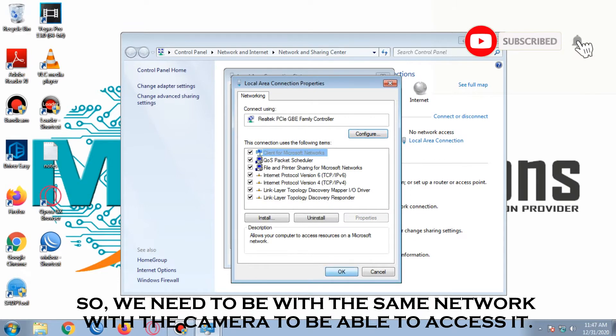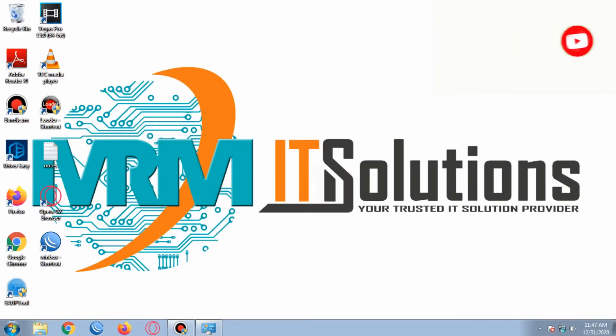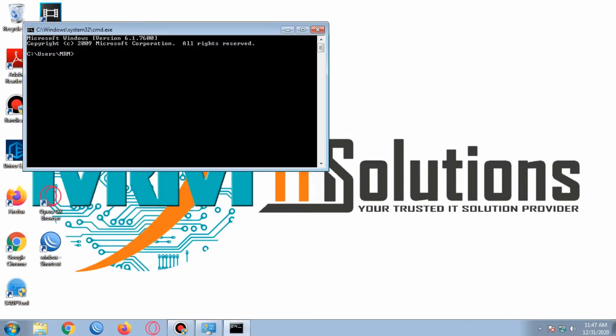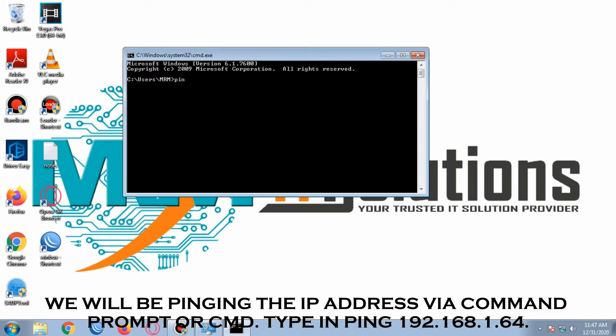We need to be on the same network as the camera to be able to access it. We will be pinging the IP address via command prompt or CMD. Type in: ping 192.168.1.64.